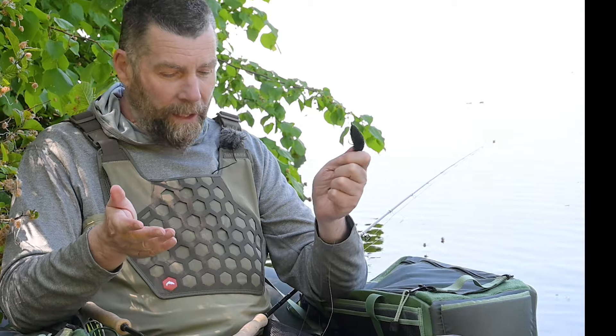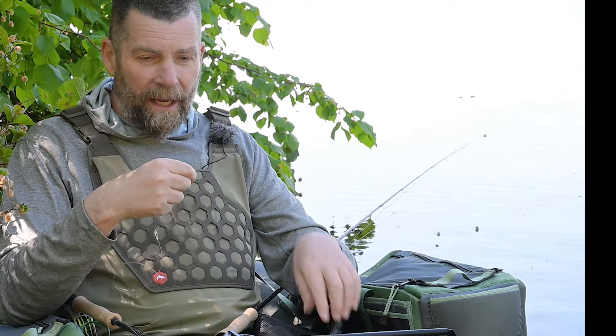Selv med kolde fingre på en vinterdag kan du gøre det. Så et ret enkelt setup med en synketogline, hjemmebundet forfang, og som Lars også nævnte, lykke til lykke alle steder. Så det er nemt at skifte en eller anden del ud. Så det er mit setup.